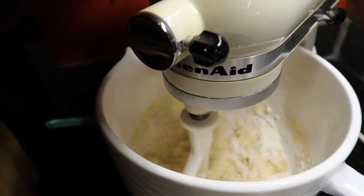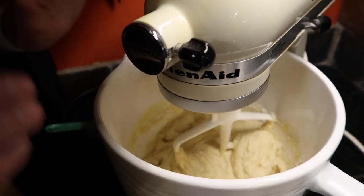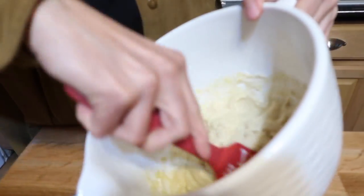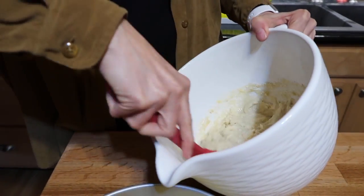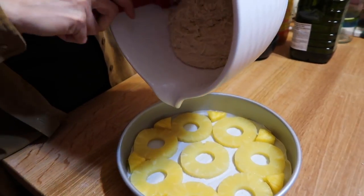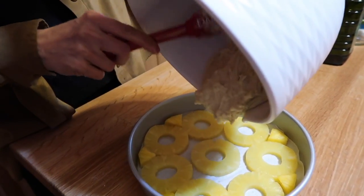Then we're going to pour it on top of the pineapple — and seriously, that's it. It may look a little lumpy, but that's okay. You don't want to overdo it because you'll sacrifice the consistency of the cake. This is beautiful and perfect and not over-mixed — that's the best part. Don't worry about the lumps; they're going to get incorporated as it bakes.